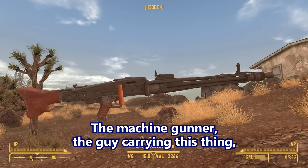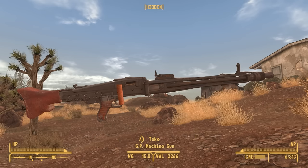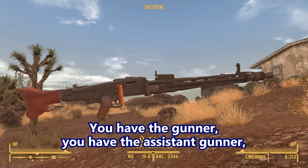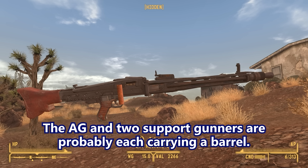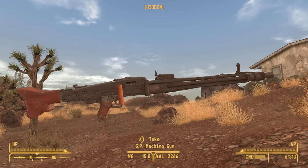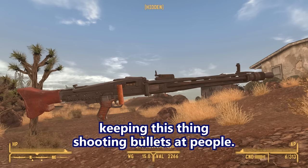The machine gunner isn't the one carrying all the spare barrels. The MG42 was designed to work with a team of four soldiers: the gunner, the assistant gunner, and two support gunners. The AG and two support gunners are each probably carrying a barrel. The assistant gunner is probably carrying a bunch of ammo, and the two support gunners are also probably carrying ammo. You have an entire machine gun team dedicated to keeping this thing shooting bullets at people.